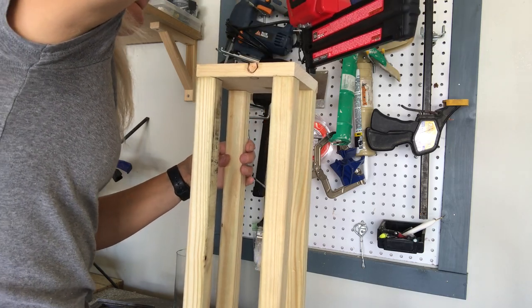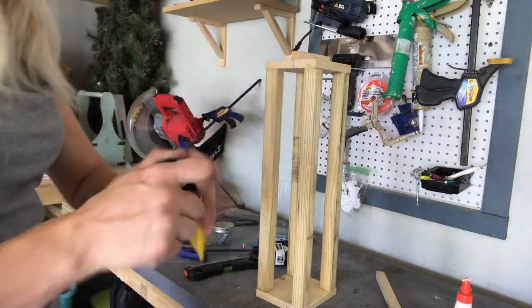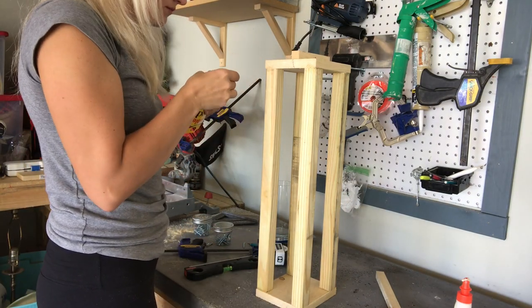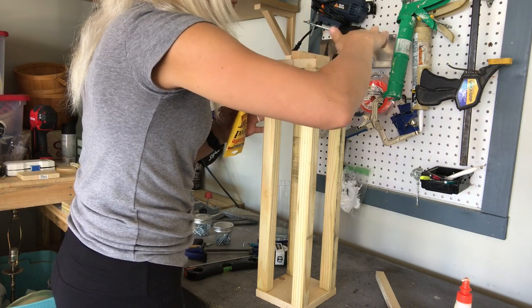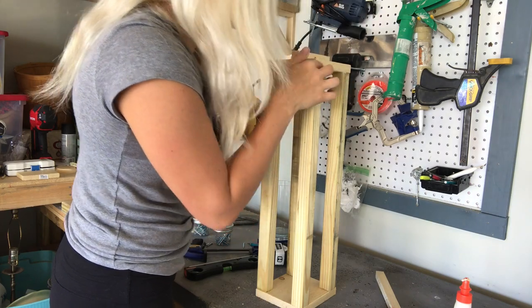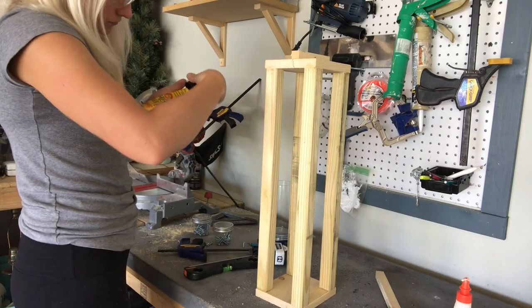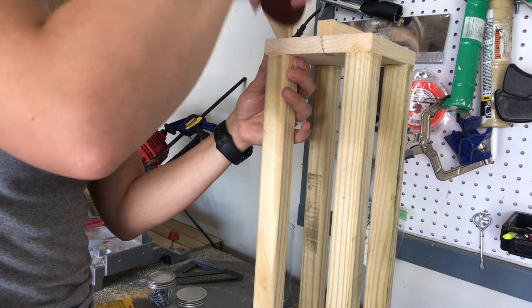I definitely recommend starting with the bottom so that you don't have that little bit of wobble. Now that my nails are all in and my little lantern is secure, I'm going to go ahead and use this Minwax Stainable Wood Filler. Not all wood fillers are stainable, so make sure that it says stainable if you plan on staining your project. I really like this one from Minwax — it's kind of sandy feeling and you can't even tell once your project is stained that there were ever holes there. I'm going to cover and fill all of my little holes and any little cracks or imperfections in the wood.